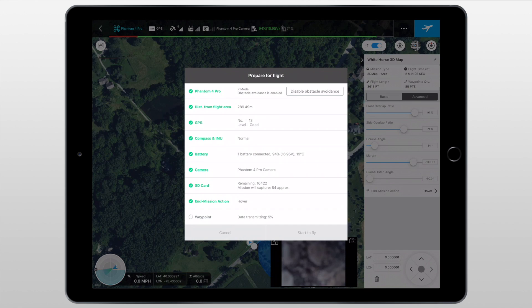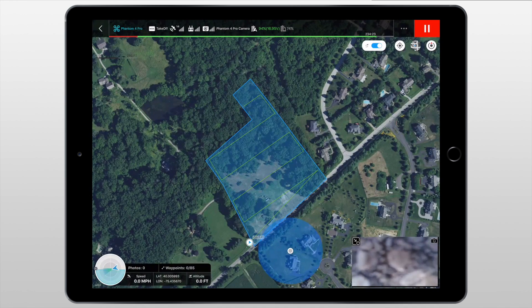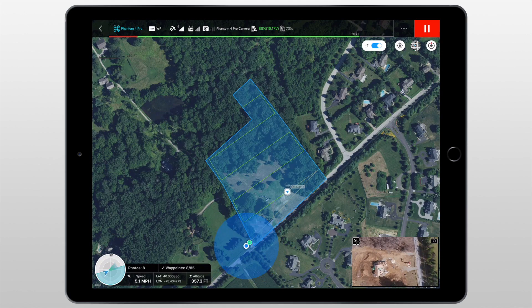Once all the settings looked good, I hit the flight icon in the top right corner. It brought me to a page that allowed me to check the status of each component in the aircraft as the waypoints were being uploaded. If any of the green icons were red, takeoff would not be permitted. When I first tried to take off, it said too many waypoints were set — after some minor tweaking I was able to take off with no problem. Once I hit start, the drone rose to my desired altitude and headed for the starting point. The green line indicates the path the aircraft intends to take.